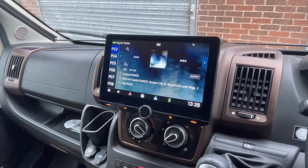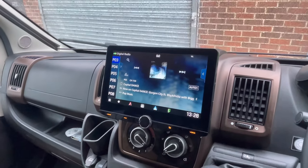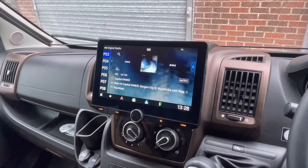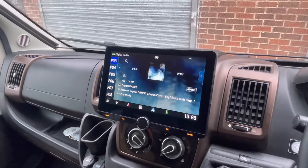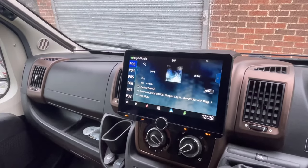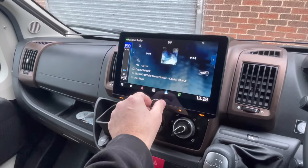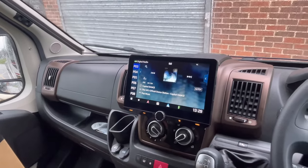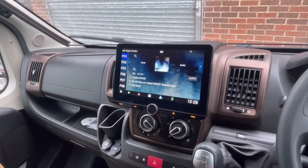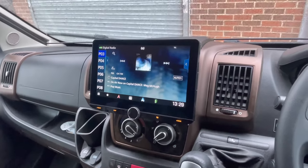This Kenwood system has inbuilt Apple CarPlay and Android Auto, which is also wireless, and it has inbuilt Garmin navigation. We haven't fully set this up with the customer yet, but this will allow you to input the height, width, length, and gross weight of the vehicle, fully customizing the system to your needs and stopping you going down dead ends, given the size and width of some of these motorhomes.